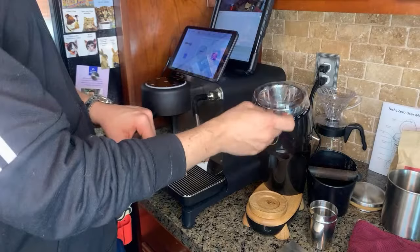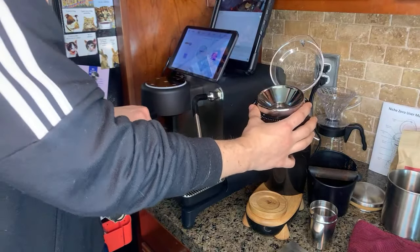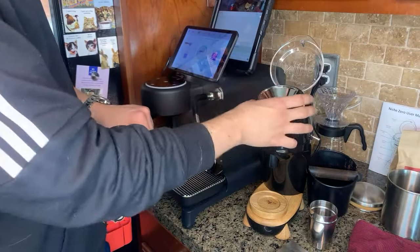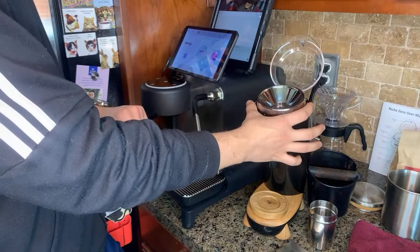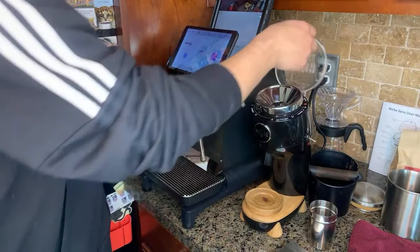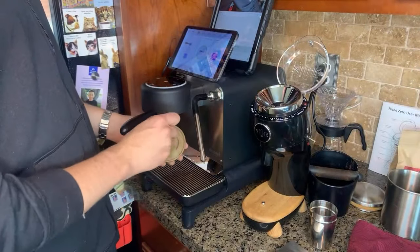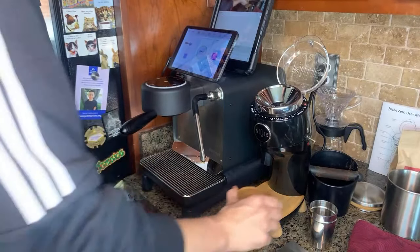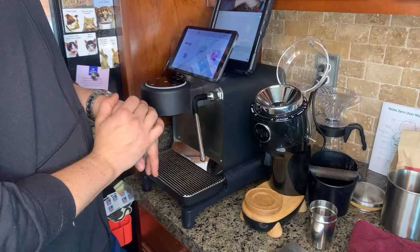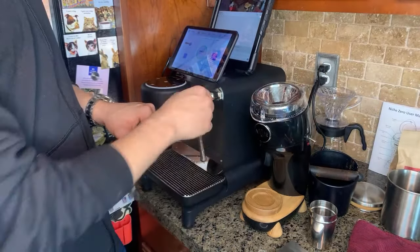I almost wish the hopper right here — it's a single dose hopper, it's only designed for single dosing — was just a little bit larger. They call it the Niche because it doesn't retain any grounds. I kind of wish it could hold 60 grams; right now it probably holds 30. It has these Mazzer Kony burrs, which are really nice industrial burrs. It's kind of funny having industrial burrs in a small grinder, but that's what makes this thing worth it — no grinds retained, single dosing, reduces bean waste, it's small, relatively affordable. I think I paid $700 for it, and you get a lot of the benefits of a much more expensive grinder.